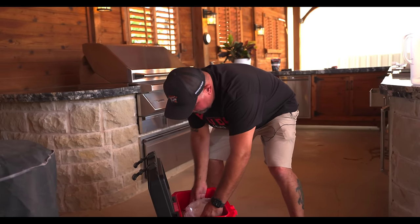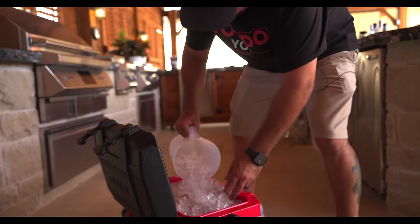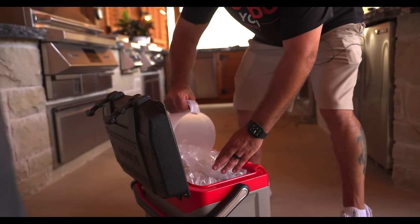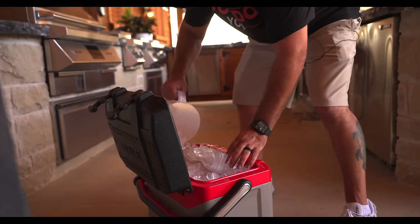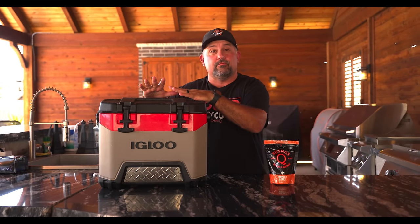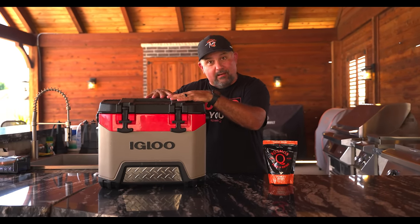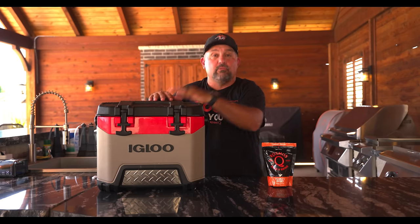Now all we do is fill it with ice. We're gonna leave this in the cooler for 24 hours. At the end of 24 hours we're gonna pull it out and cook this sucker on the rotisserie.